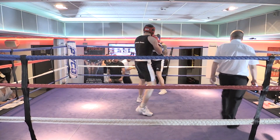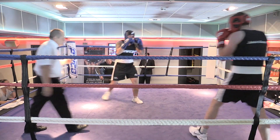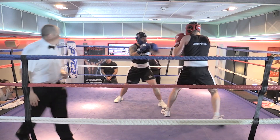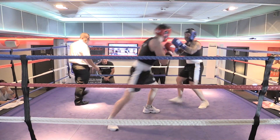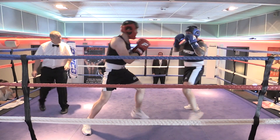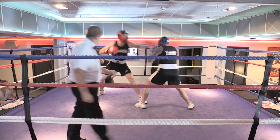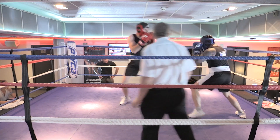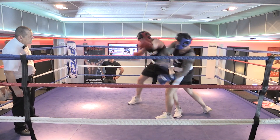Double your jab up. Let's make some noise for the blue corner. Keep your jab working, don't wait for him. There we go. Good man. Move around, hands tight. Keep that one two. There we go. Double your jab up. Go down his body, down his body.